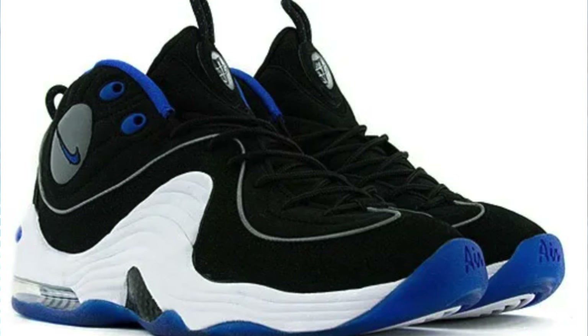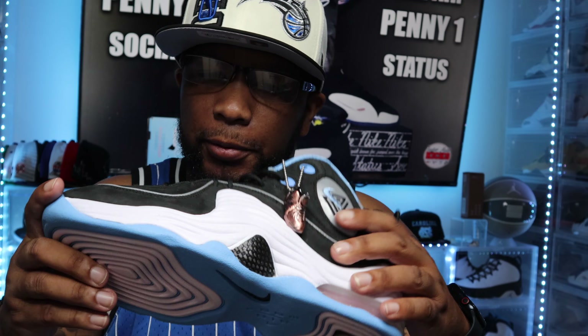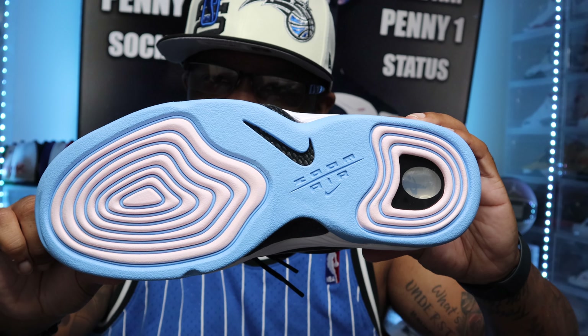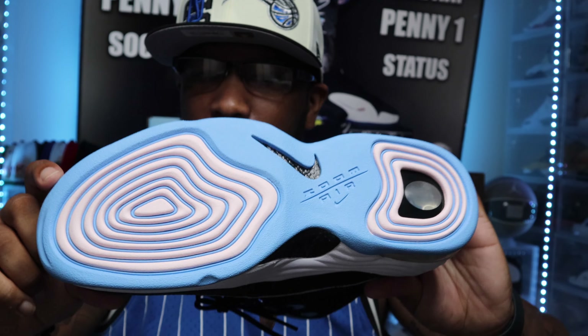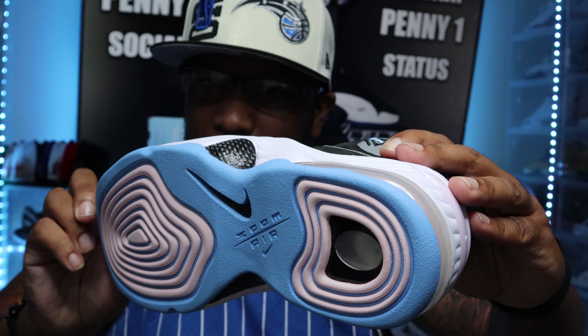This model is a little different, a little bit bigger than the Penny 1 model. I love the comfort and design — this is my favorite Penny Hardaway shoe. They changed out the colors. The bottom is a little bit lighter blue than the original; the original was royal blue. This one is a lighter blue with dashes of pink going around the zoom air sole and the Nike sign, and you'll see that splash of pink on the bottom guard next to that big air bubble.